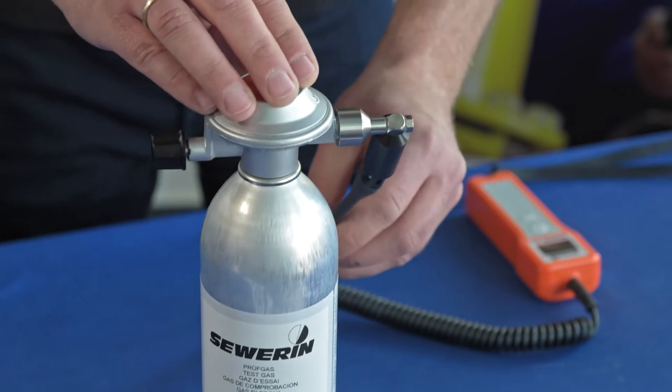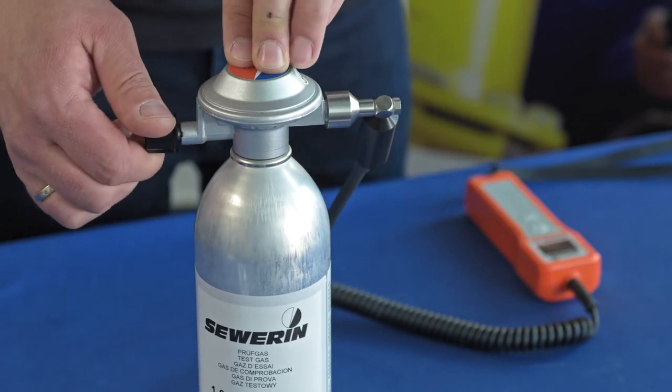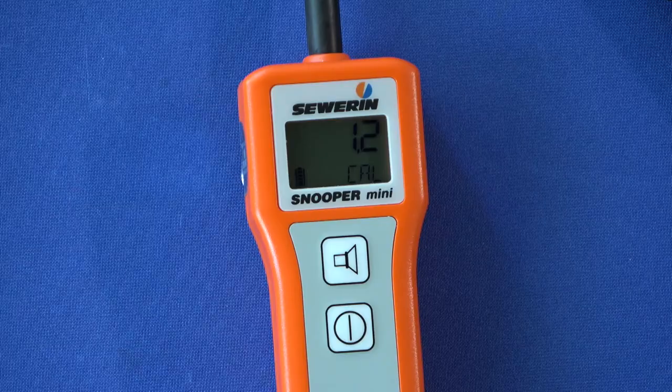Apply the test gas. Open the valve on the pressure reducer. Wait until the time bar has expired. The adjustment starts automatically.